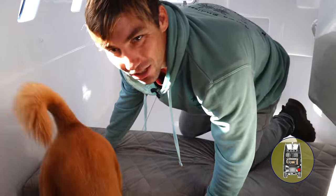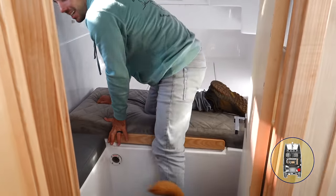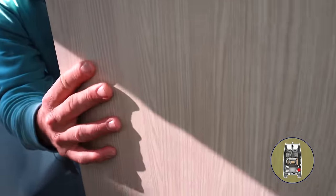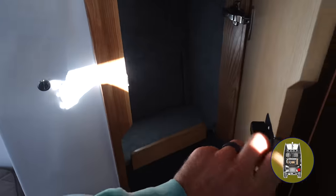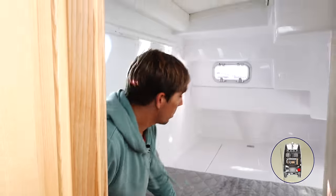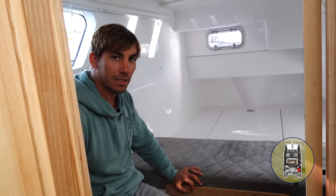We also have a little storage closet with shelves on this side, so if we have guests staying here, they've got a little storage closet. And just a little storage cubby under here as well. Nice little guest berth — who wants to stay with us?